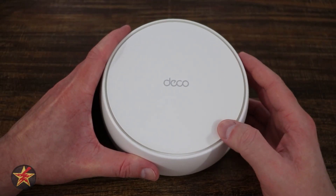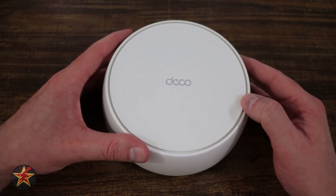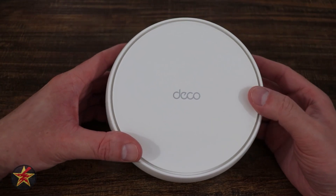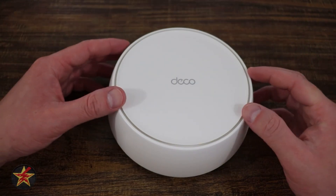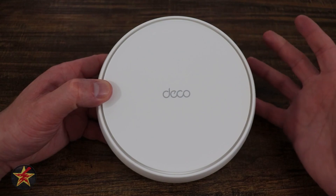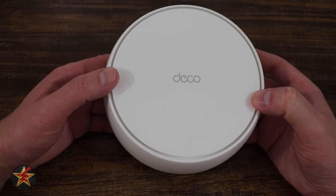Now that we've seen the app, let's talk testing and power. The Wi-Fi speed test was already covered — limited by the service plan at my parents' home. As for power consumption, each node uses 7.4 watts when running. If you have multiple nodes, just multiply that number to estimate total power usage. Because I was looking for a simple Wi-Fi setup for my parents, I've been very happy with this mesh router.